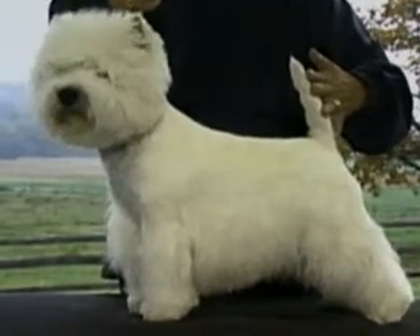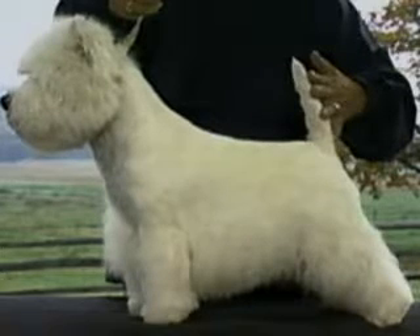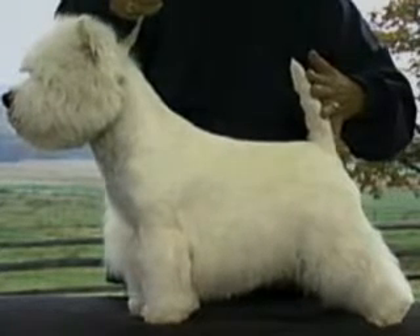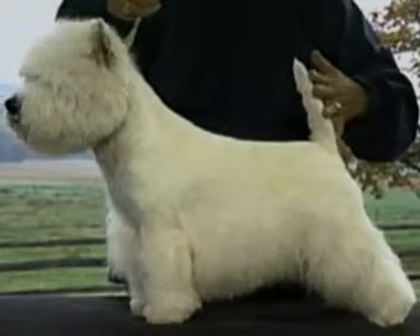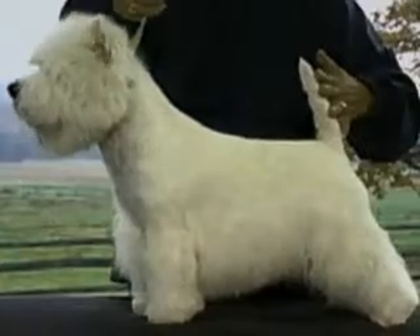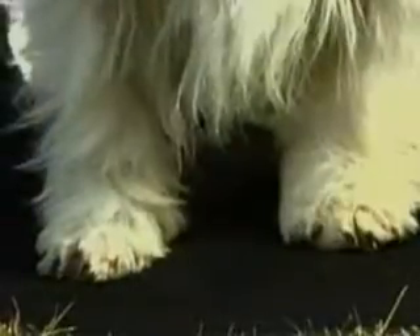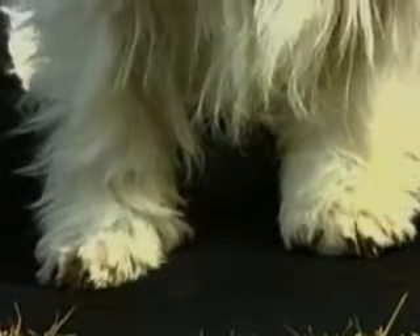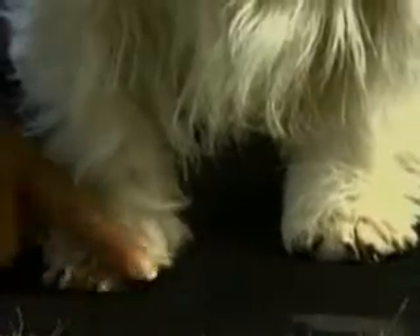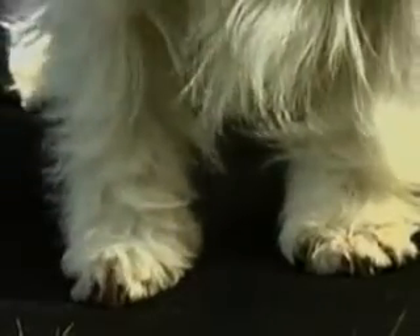From the side, while the forelegs are relatively short, they are of sufficient length to make the dog appear well up from the ground — some daylight should be seen under the dog. The distance from withers to elbow should be about the same as from elbow to ground. The legs are set well under the shoulder blades. The front feet are round, strong, and thickly padded. Black pigmentation is most desirable on pads of feet and nails, although nails may lose coloration in older dogs. Dew claws may be removed.